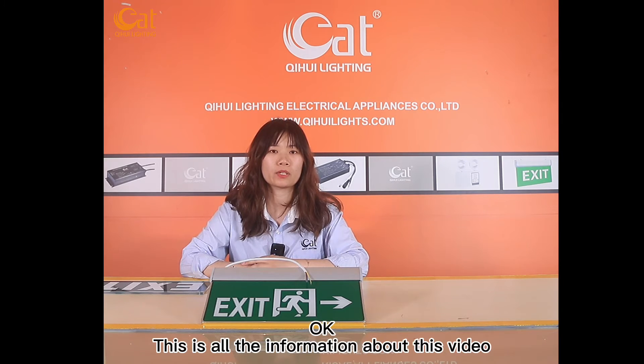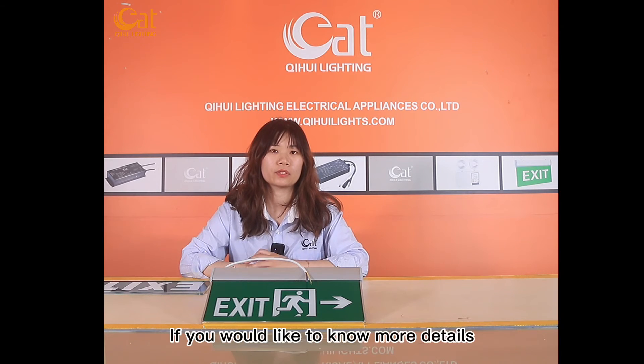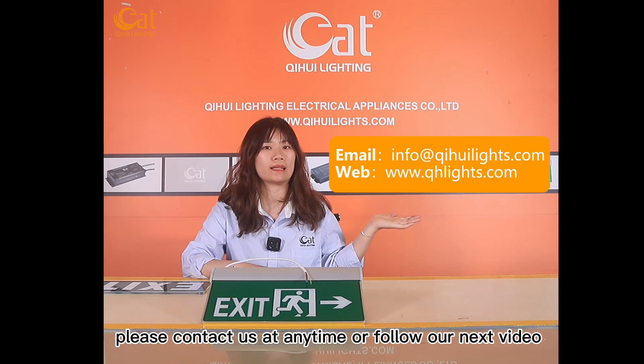Okay, that's all the information about this video. If you would like more detail about this product, please feel free to contact us and follow our next video. Thank you.